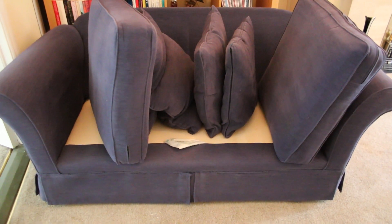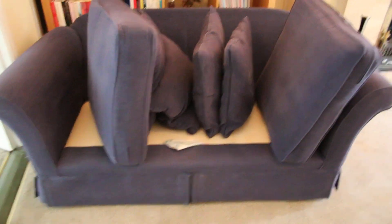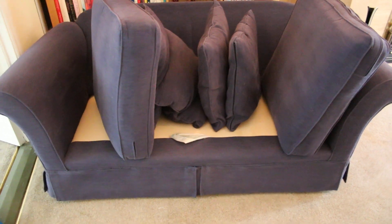Hi there, it's Carl here from cleanmycarpet.ie — just a quick video on our process for upholstery cleaning. We've got a two-seater and three-seater here ready to be cleaned. What we're going to do now is extract them with the machine which we have sitting outside.